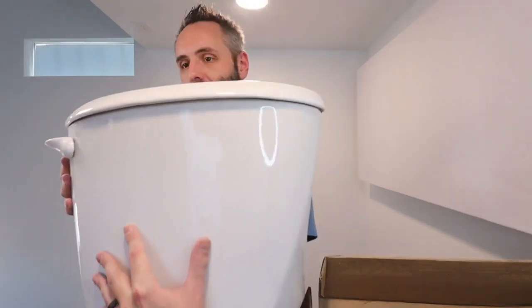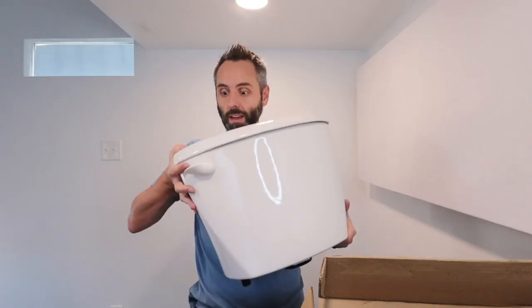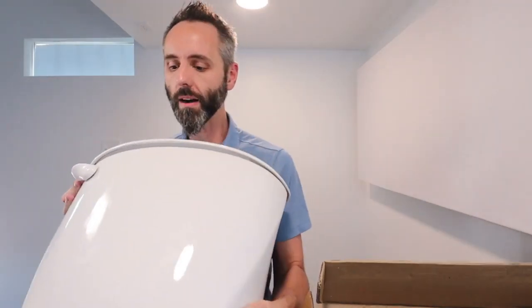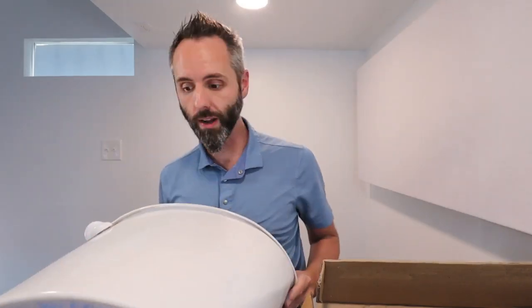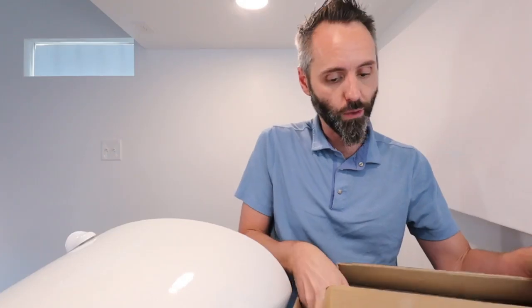This is a good looking toilet. If y'all are looking for an awesome toilet tank with the lid that comes with it, y'all definitely gotta go and check out this. The American Standard Colony 3 is the one right here. So y'all definitely go and grab this if it's something you're looking for. Thank y'all for watching, and Dad out.